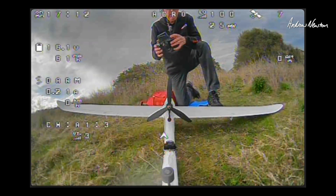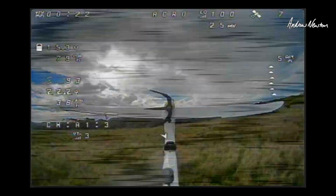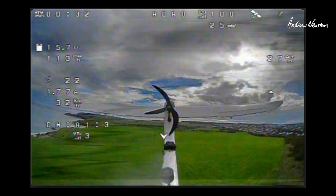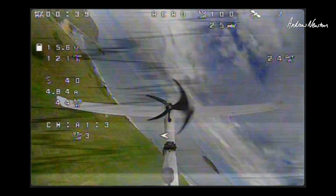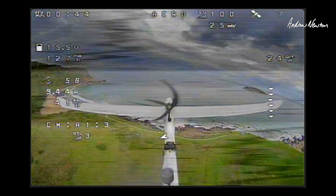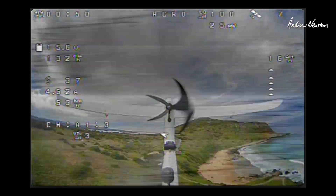Seven satellites — taking a bit of time to find them. We're getting a lot of interference — that's not too good. I am getting the power straight off the battery, so it is noise getting into the line. But when I glide, the noise goes away — so yeah, it needs some better filtering.